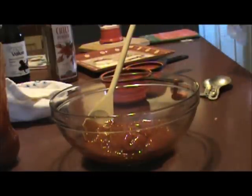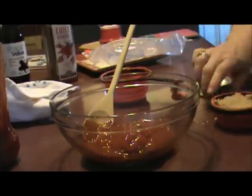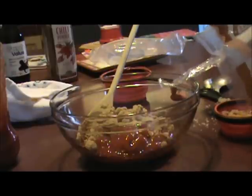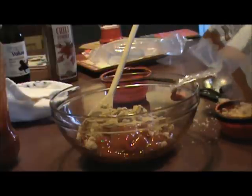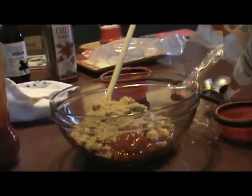A cup of ketchup. I need a cup and a half of brown sugar — I'm using white brown sugar. All right, half a cup more.